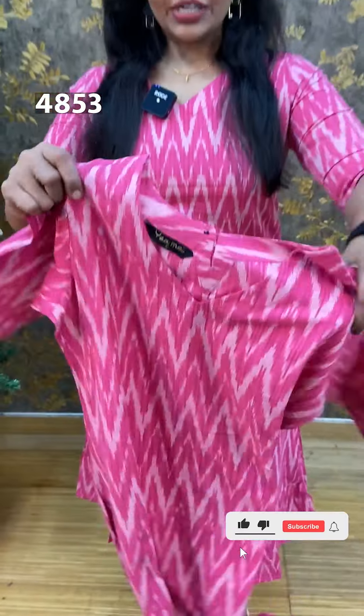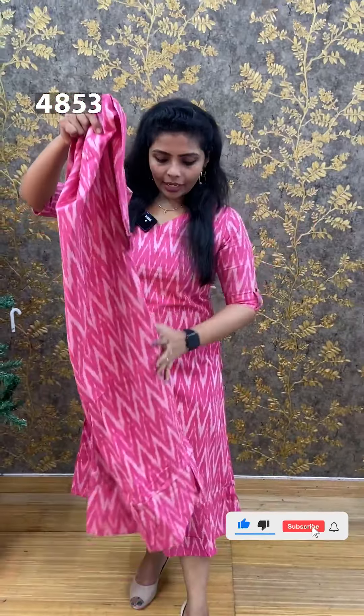This is a closer look. We have the front side. We have a pink color, and we are going to show you the white color as well.